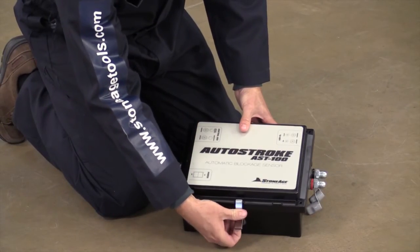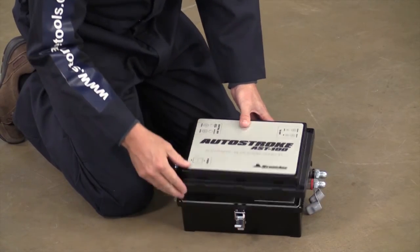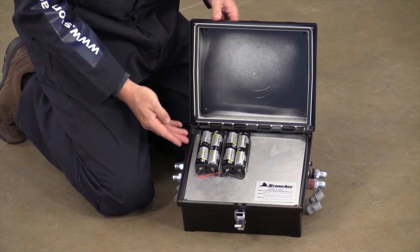The AutoStroke operates on eight C-cell batteries. Lift the top cover to replace the batteries when necessary.